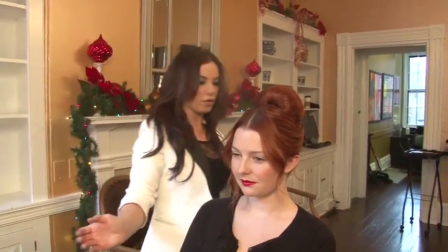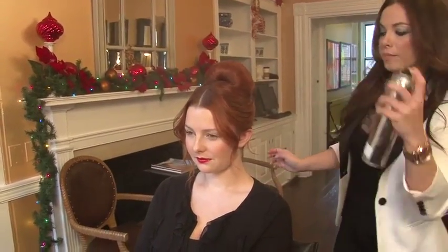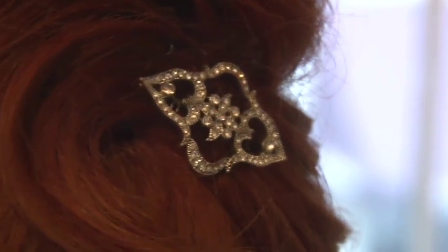Lastly, you can finish off with a good overall spray of hair spray. Embellish with a little hair accessory.